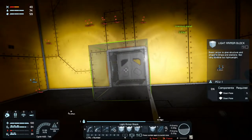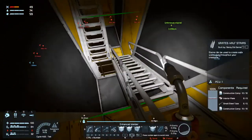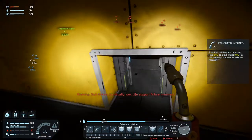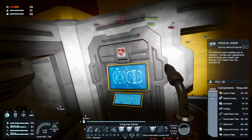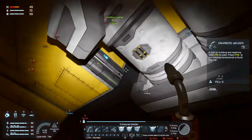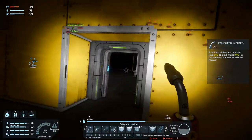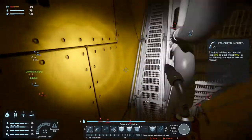Anyway, alright, let's go get that power. I need to get up here. Energy critical. I know, I know. Plenty of time. We're not getting any O2. Okay, why is this not pressurized?